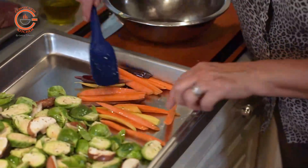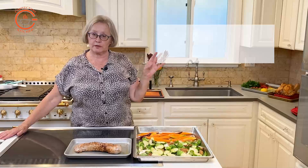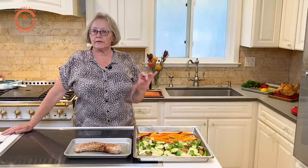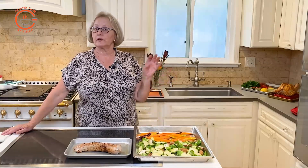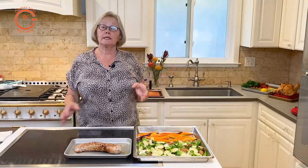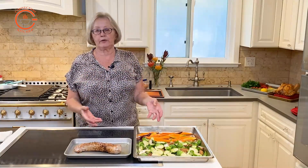In my oven I have to choose the percentage of humidity I want to use with the convection temperature. But every steam oven is different — if your steam oven has a combination mode of convection and steam, then that's the setting you should use. So basically you're cooking with convection while having steam involved. Steam prevents the cellular breakdown of food, and that's why you get better flavour, better texture, and most importantly, better nutrient value from the foods you're cooking.